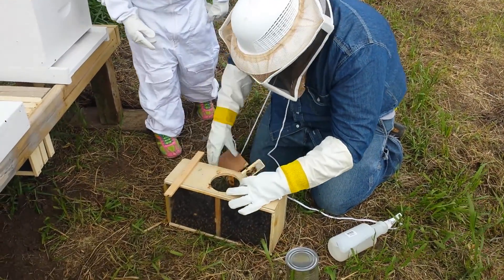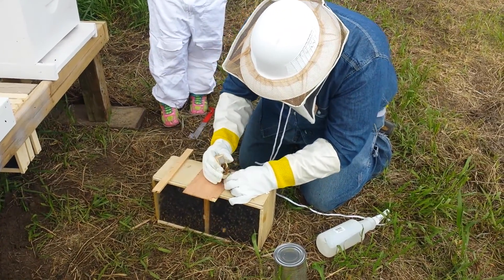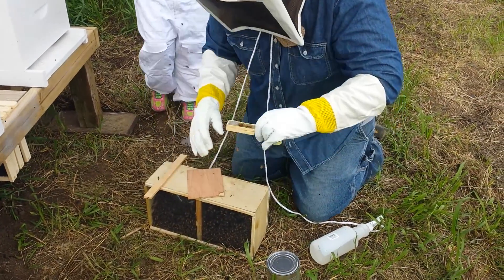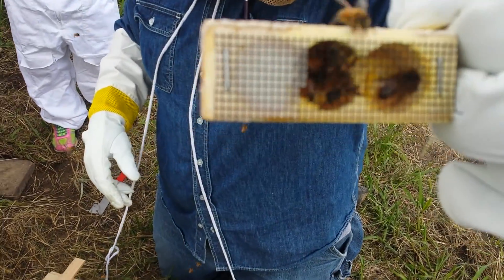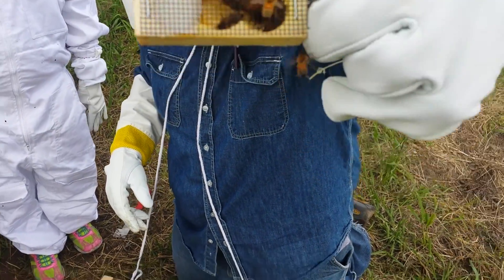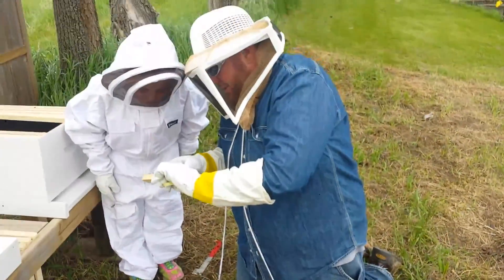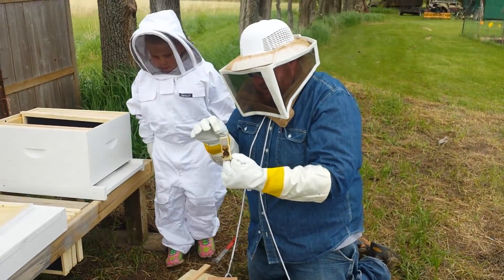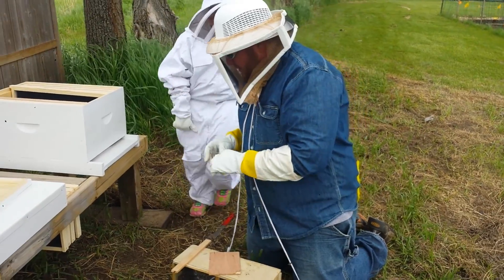There's the queen. Some of the bees are in there. That puppy is on there pretty good. Oh gosh, the bees are mad. She's good and alive. You see her in there? Her name is Lily. She's the giant one. The big stinger is a candy feeder.